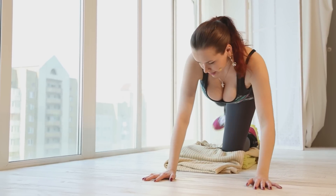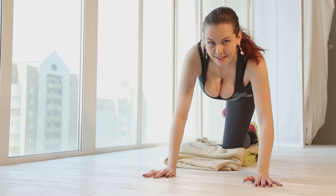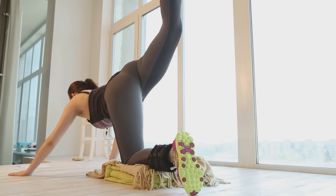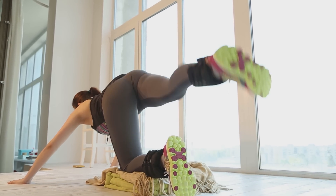Two, three, four, five, six, seven, eight, nine, ten. Change the direction.